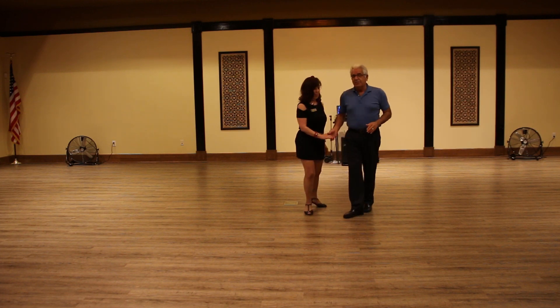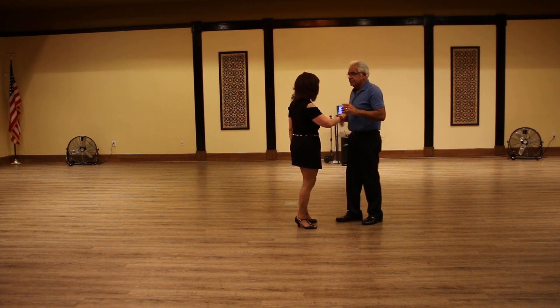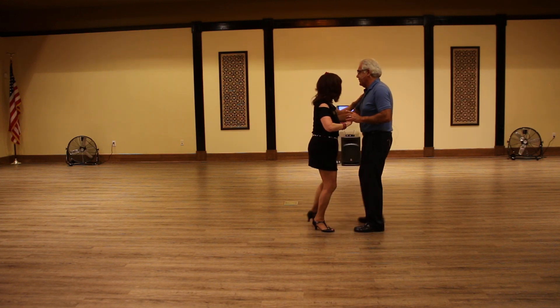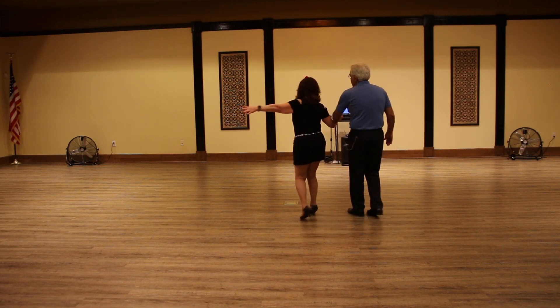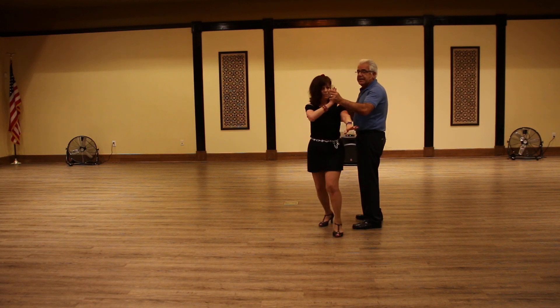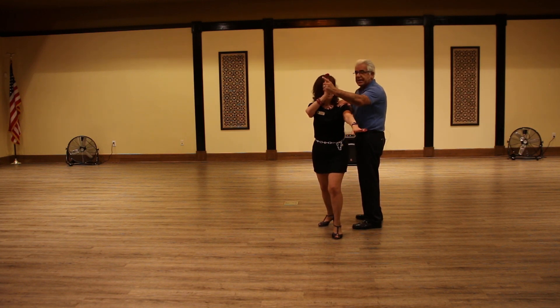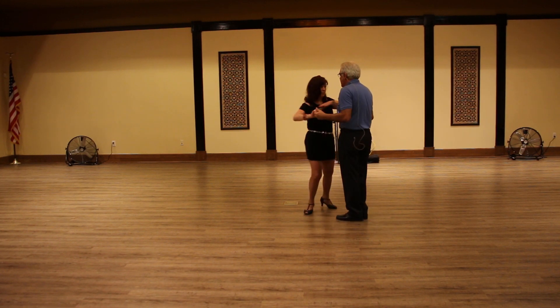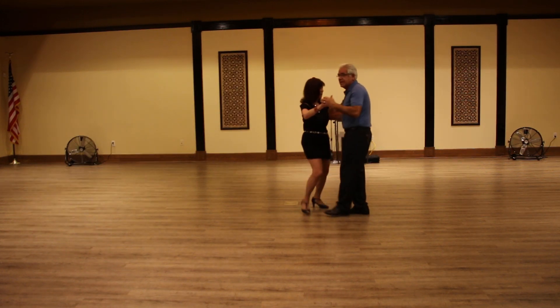The last thing we did was the check shoulder turn, where we started from half basic, crossover break. I'm going to lead an underarm turn, but I will catch the lady by the shoulder, break her back step, cha-cha-cha, and then we finish with a rock step.